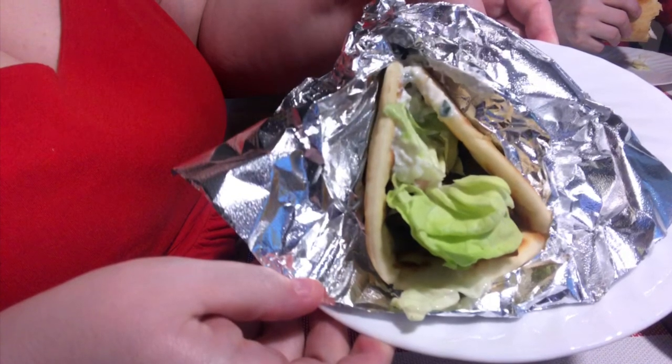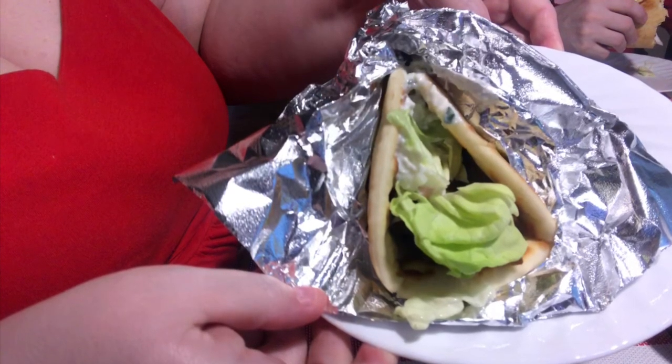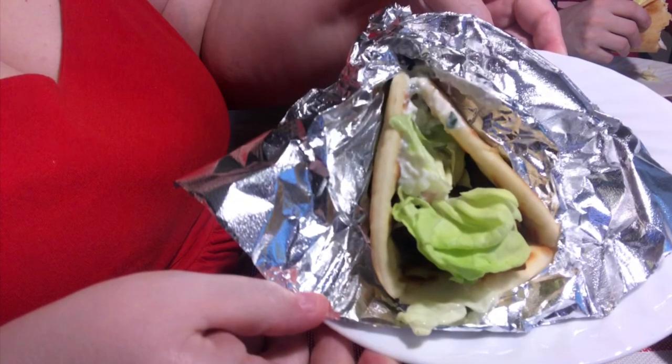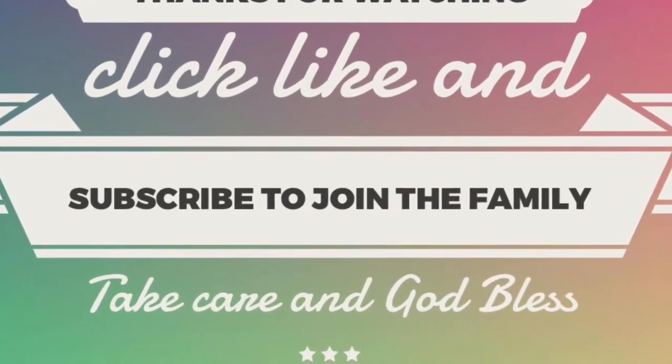I wrap up the bottom and it makes me feel like I'm at a gyro place. That's everything, guys — I hope you really enjoyed this tutorial. Give a thumbs up, leave any questions in the comments, share with friends and family, click subscribe, and ring the bell so YouTube will let you know whenever we upload a new video. Take care, God bless, see you next time!